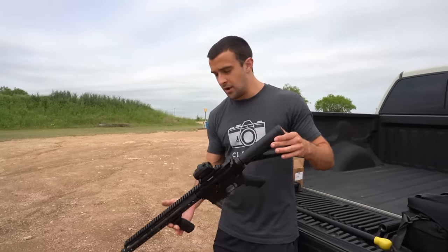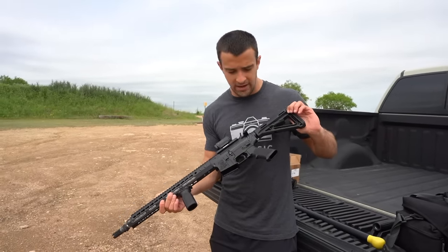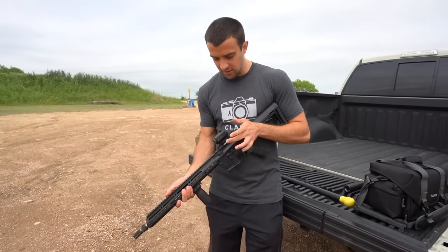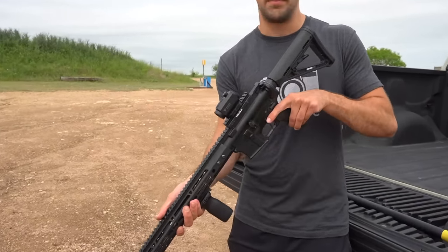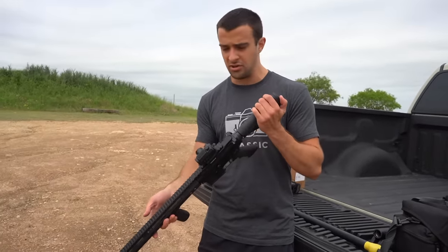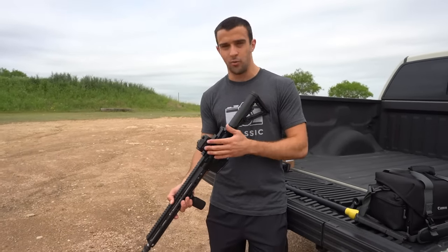We're going to shoot it without the suppressor initially. It's got the same Magpul grip in black, Magpul stock in black, and a TruGlo riser to accommodate the Nikon P-Tactical red dot. Thanks to Nikon for sending this out — I was actually unfamiliar with their two MOA red dot sight, but it's not bad at all. I've only shot it once off camera.